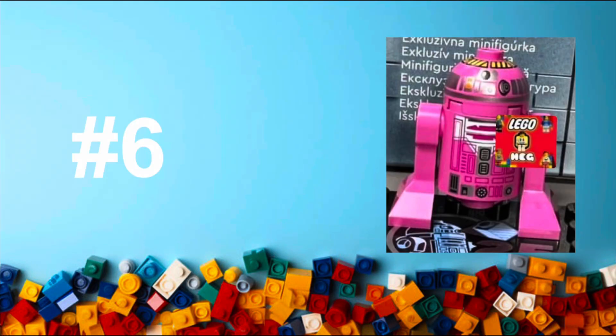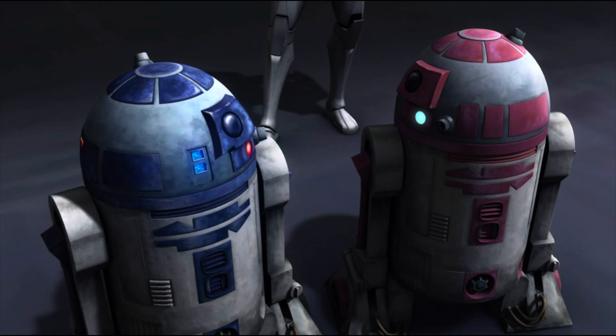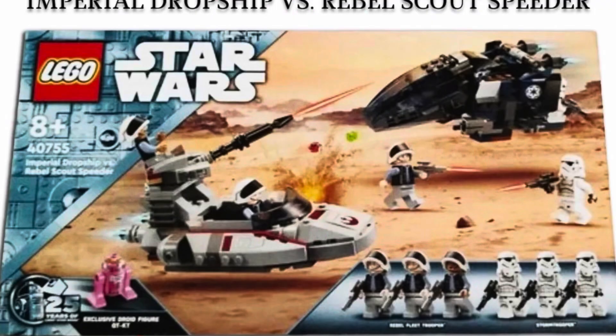At number six is the newest figure — the one that just leaked — so I'm going to be showing you the leaked images. By the time this video comes out it might have been officially revealed, but I don't believe it will be. This is the pink Astromech Droid. It's one out of left field and it's a fun figure. I don't think it's canon — it has been in the LEGO Star Wars: The Skywalker Saga game, so maybe that's where they're taking the inspiration from. It's a great executed figure, and the set it's in is great, so that's an easy buy. But it's just not a figure I would ever go out looking for, so it finds its spot at number six.